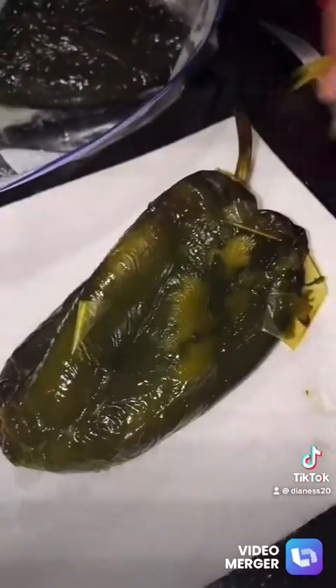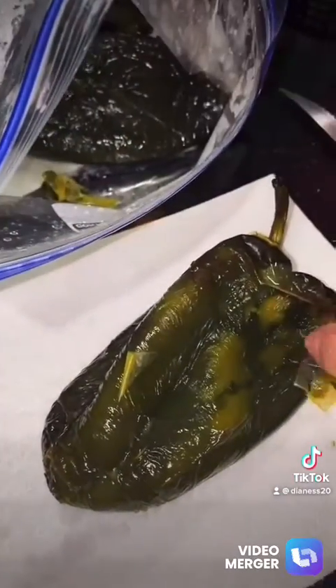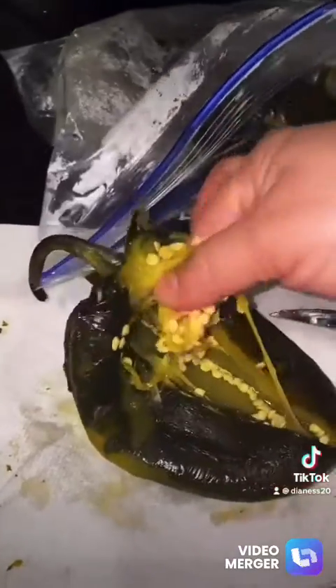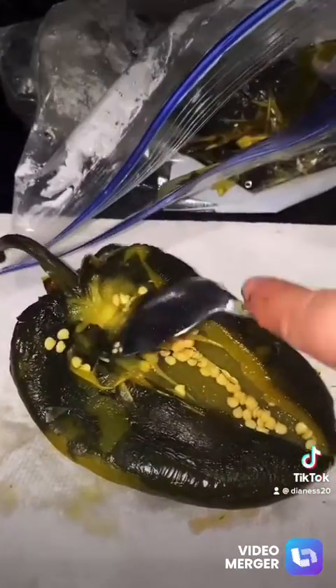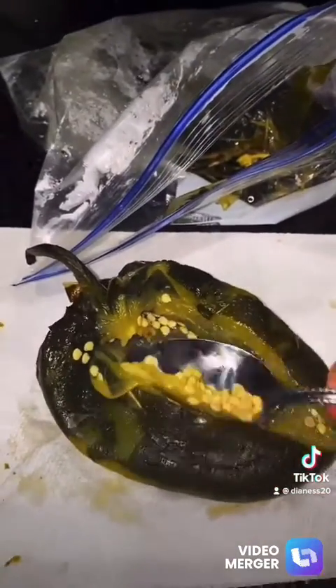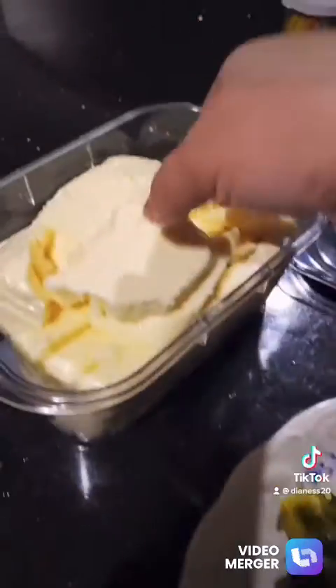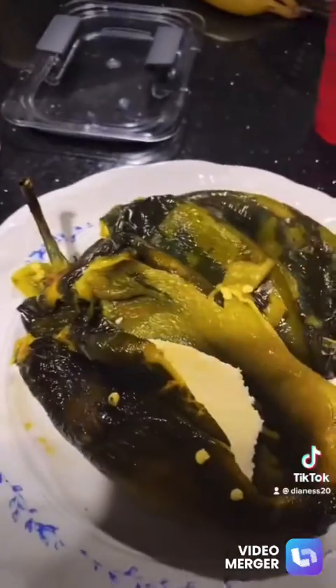Then you try to remove all the seeds because those are the ones that are hot, and then the veins. You stuff them with the queso fresco — that's the cheese, it crumbles up and it's really, really good.